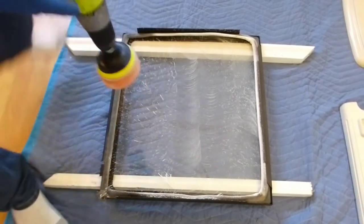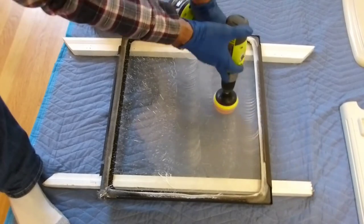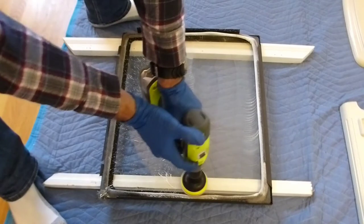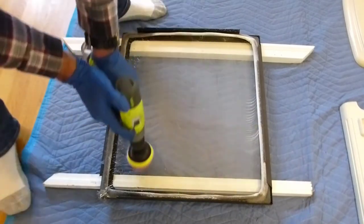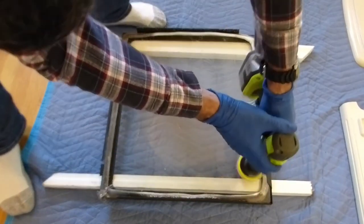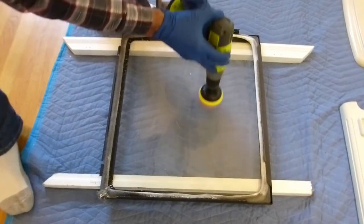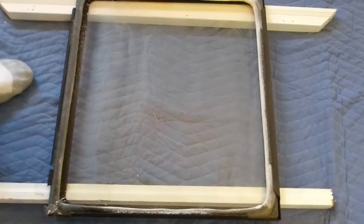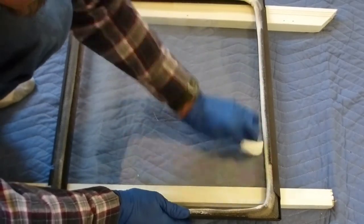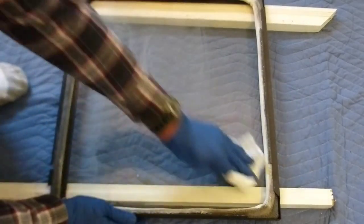These buffer heads are very inexpensive — available for automotive use — and they just do a fantastic job. We're going to hit the top again because the top had most of the hazing. Once we finish, watch what happens when we're wiping this off — look what comes off on the rag. That's your stubborn film right there.